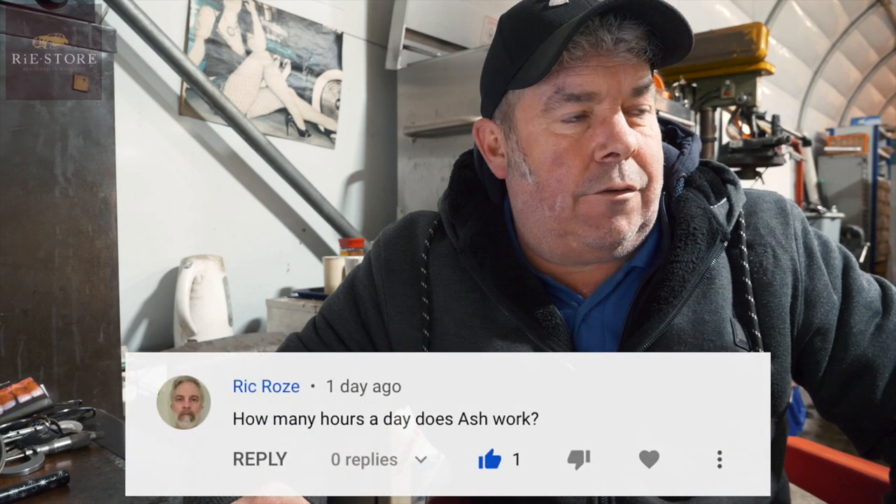This is from Rick Rose. How many hours a day does Ash work? From six in the morning till two. So just five days a week? You're only down here five days? No. Normally seven days a week, but generally six, and I come in on a Sunday morning normally to tidy up so I can't face it on Monday morning otherwise.